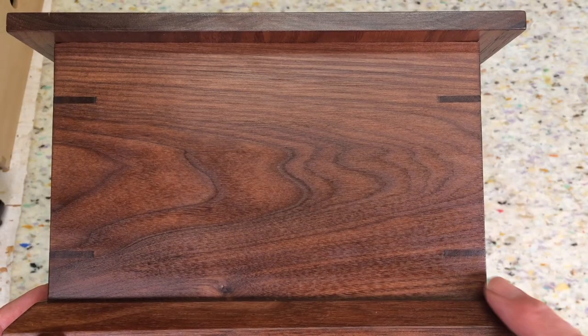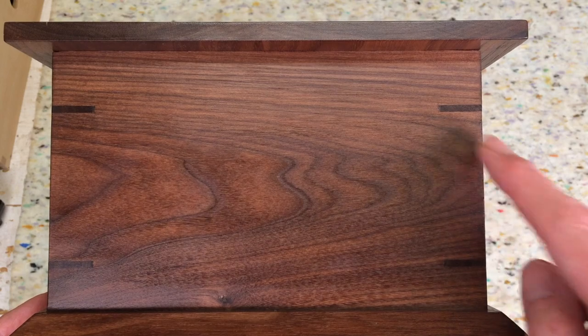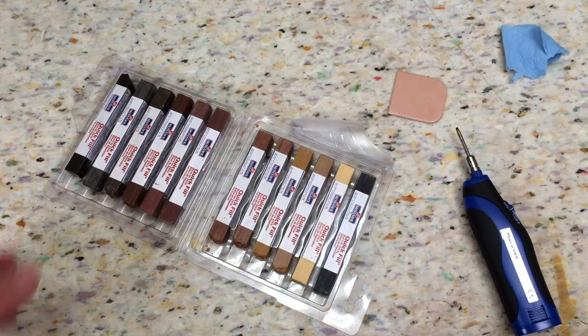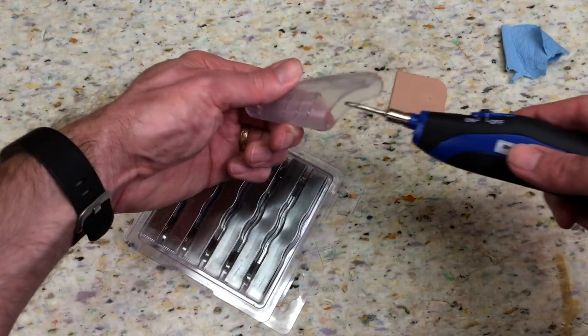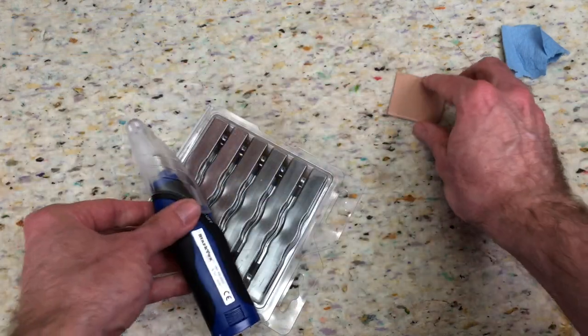Here's an example of putting on a wax top coat — you can see how well it blends in. This is Mohawk's Quick Fill product, which I use a lot in furniture repairs. Mohawk also sent me their Hard Fill, which I've never used before. I'm going to use it on a hardwood floor a little bit later in this video.